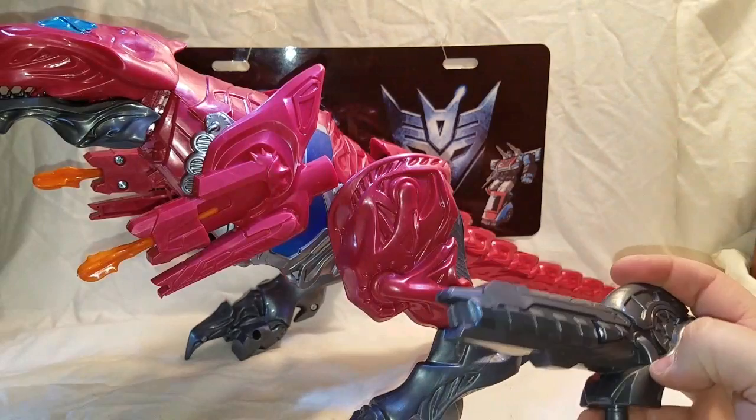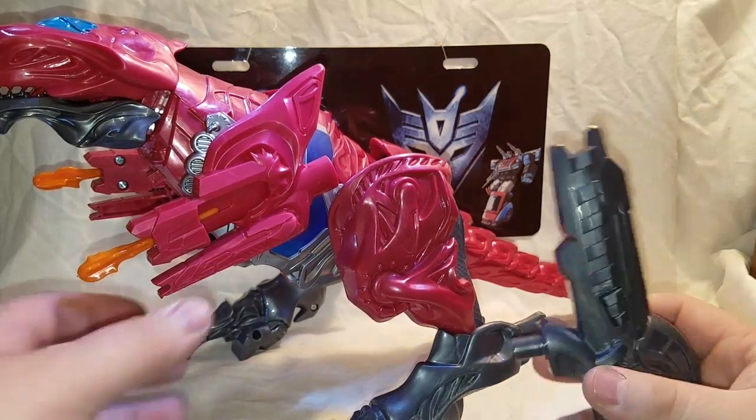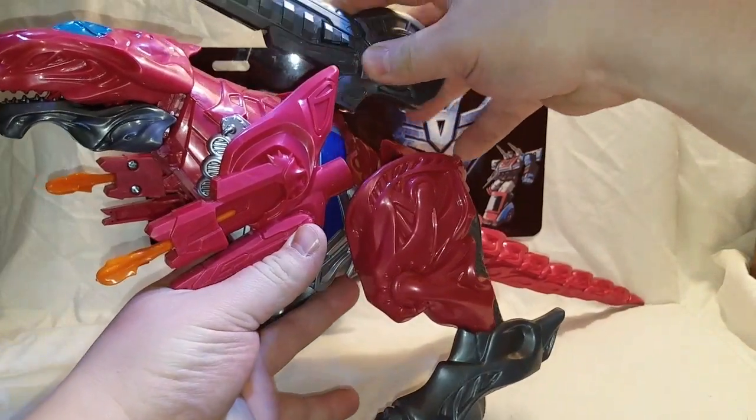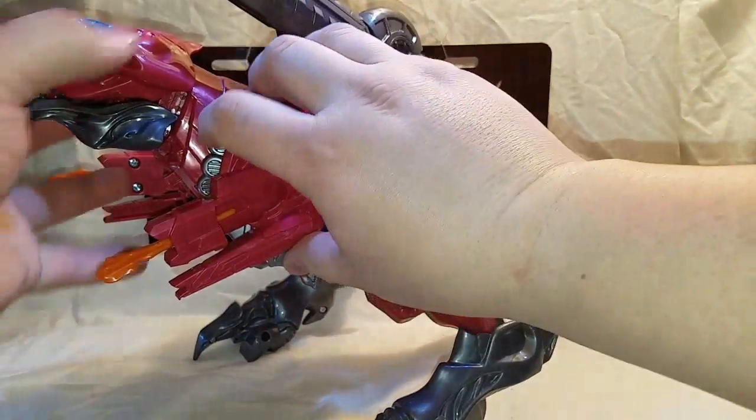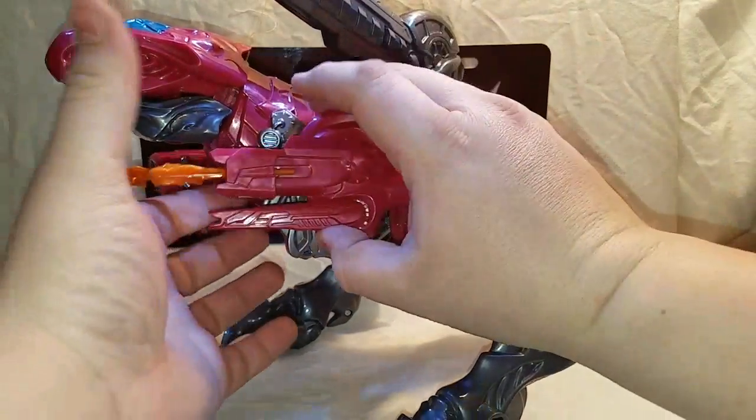For a $40 toy, it should have had a little bit more phrases. You can plug the cannon back up on top, and these do remove if you don't like them, but there's the port right here.